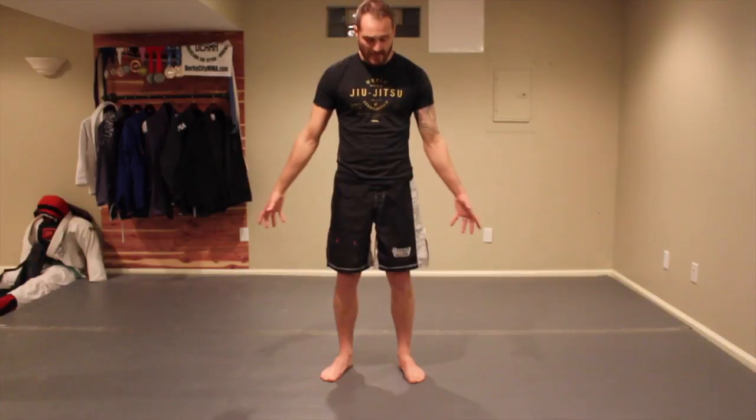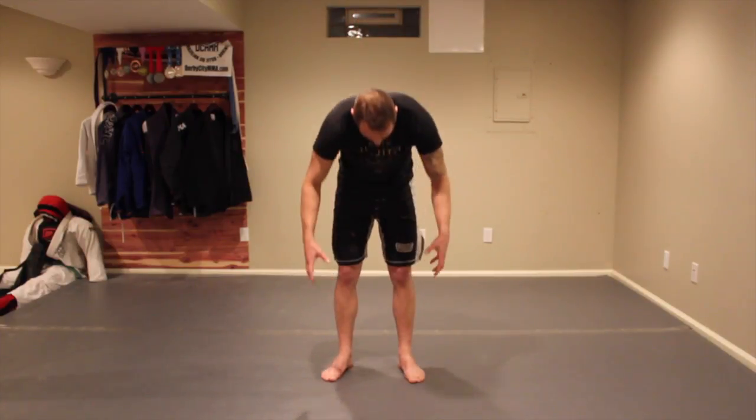This is one of my favorite dynamic warmups before jiu-jitsu. What I like to do is get some good blood flow and good movement in. First thing we're going to work on is the hip flexors, the hamstrings, and the gastroc — those are areas that get a little bit tight. The calf muscles, hip flexors, quads, and hamstrings all tend to get tight.